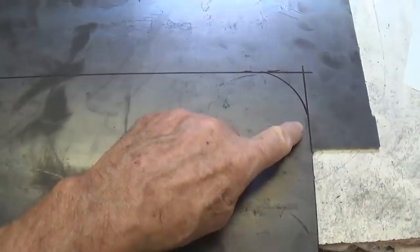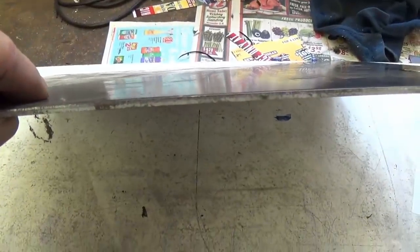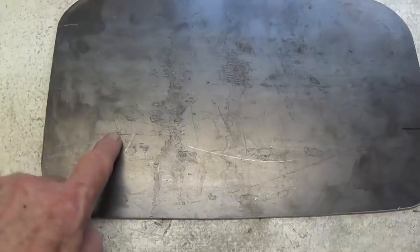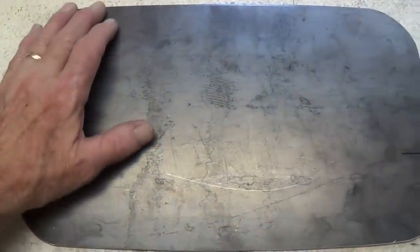Step one is going to be to cut out a 14 and 5/8 by 8 and a half base plate out of 1/8 inch steel, and it has to have rounded corners. So this is going to take a little while. And there — thanks to the magic of videography — we have our 1/8 inch base plate all cut out, edges filed and smoothed.